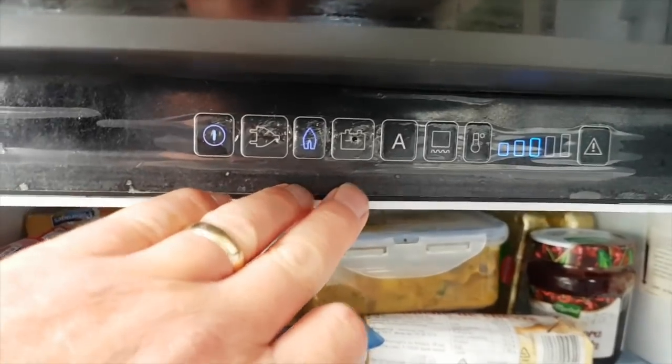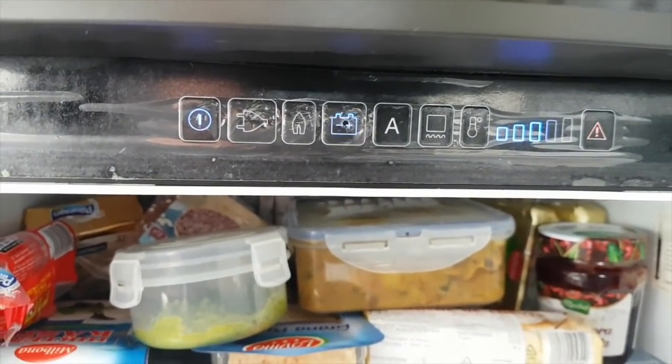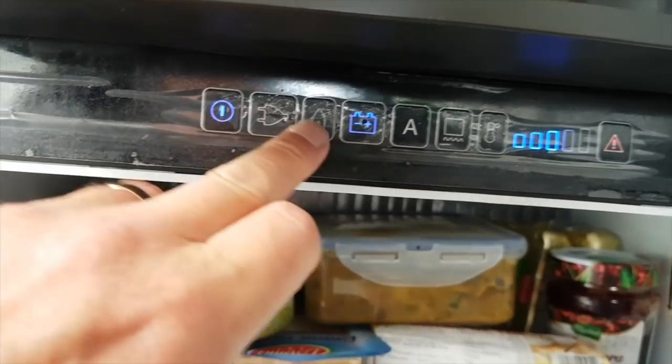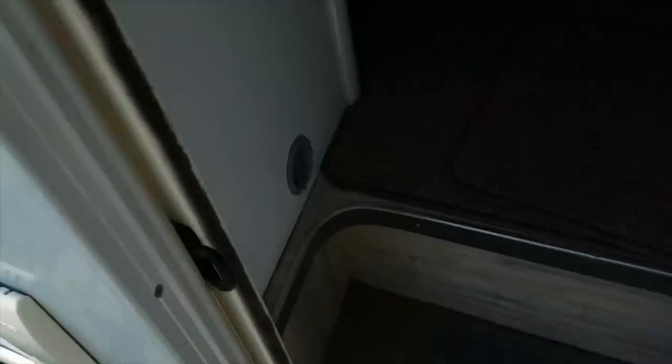Not only that, here's what happens with the fridge when you turn it to battery. I know the engine's not running but trust me, it happens when the engine's not running as well, so I'll put that back to gas for now. And that's not all — there's a step going in and out on the switch; it's supposed to go in when you turn the engine on but it doesn't do that either. So we've got: batteries aren't charging, the step won't go in, and the fridge won't run on 12 volts when we're driving.